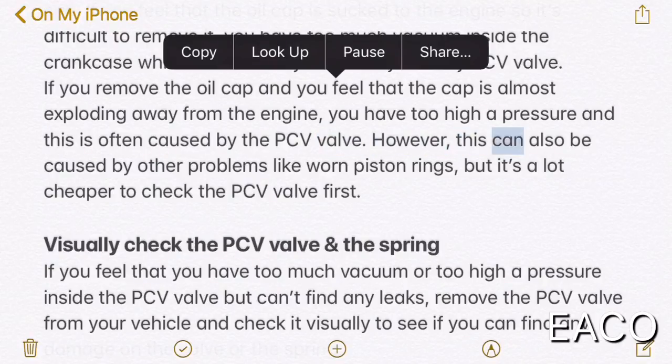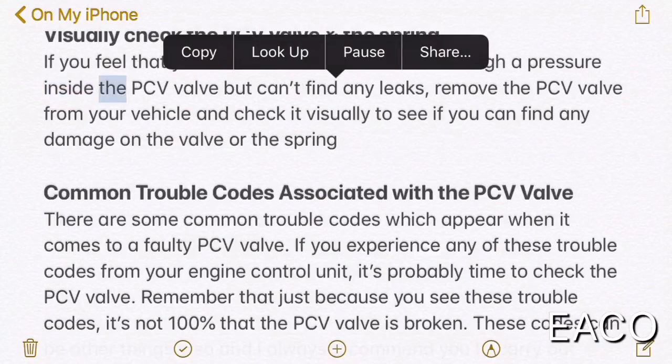However, this can also be caused by other problems like worn piston rings, but it's a lot cheaper to check the PCV valve first. Visually check the PCV valve and the spring if you feel that you have too much vacuum or too high a pressure inside the crankcase but can't find any leaks. Remove the PCV valve from your vehicle and check it visually to see if you can find any damage on the valve or the spring.